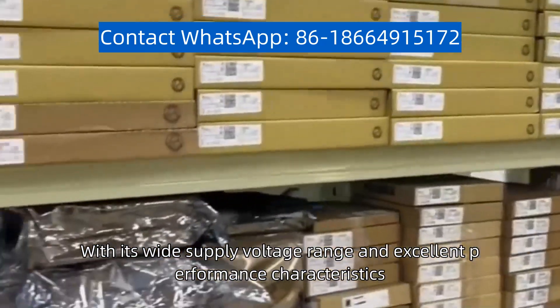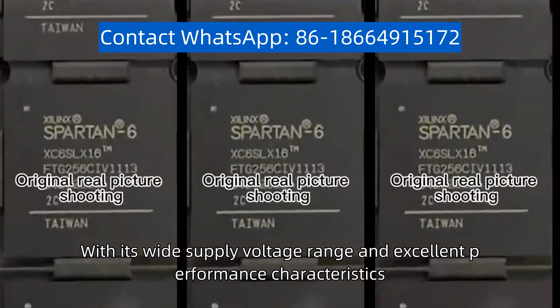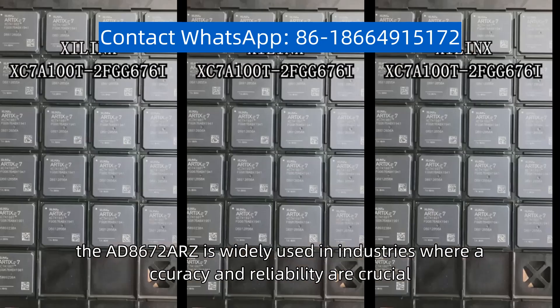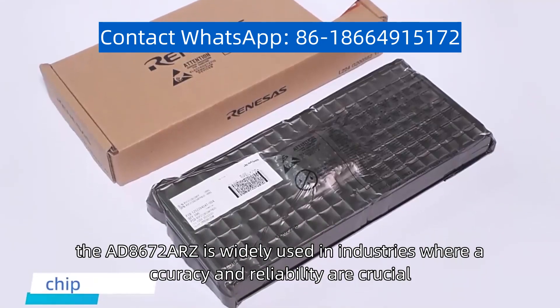With its wide supply voltage range and excellent performance characteristics, the AD-8672-ARZ is widely used in industries where accuracy and reliability are crucial.